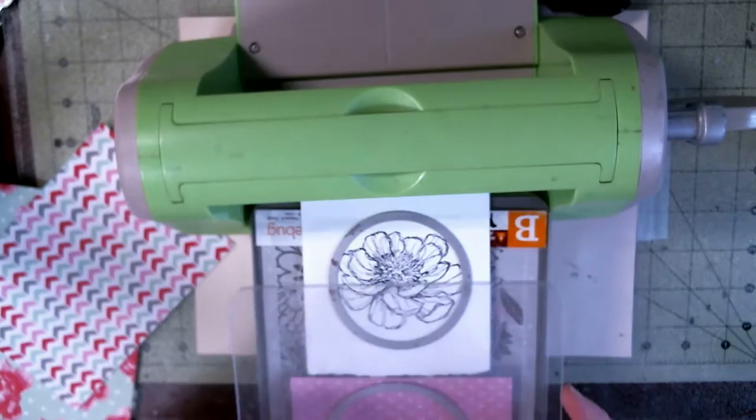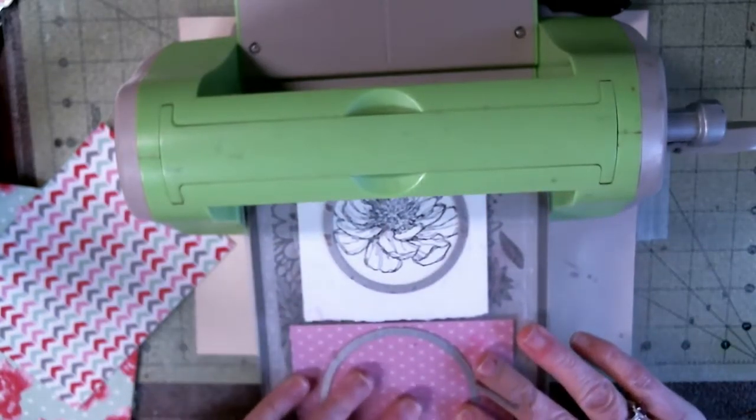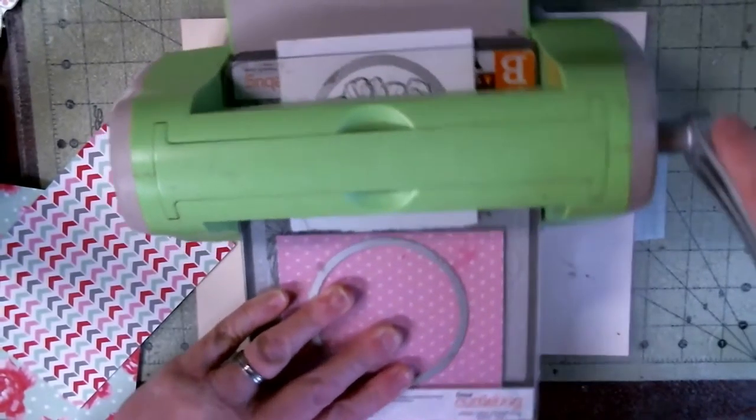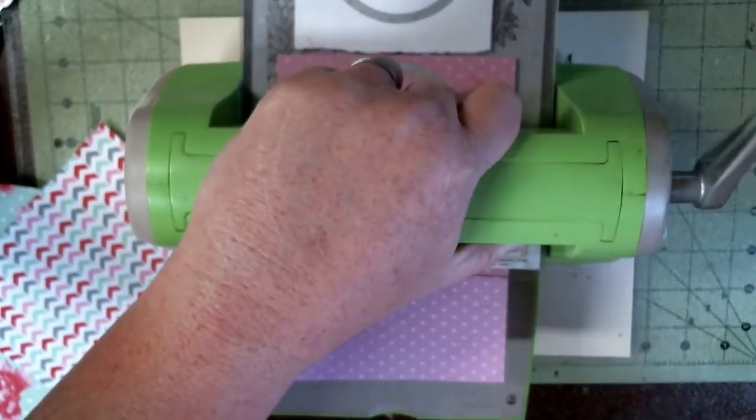Y'all see how I got this sandwiched? I'm gonna just give it a little push and hang on to it. This isn't staying like it should because of the plastic.